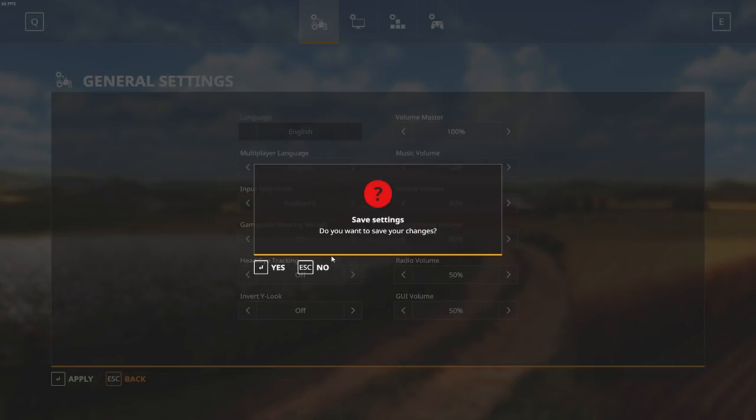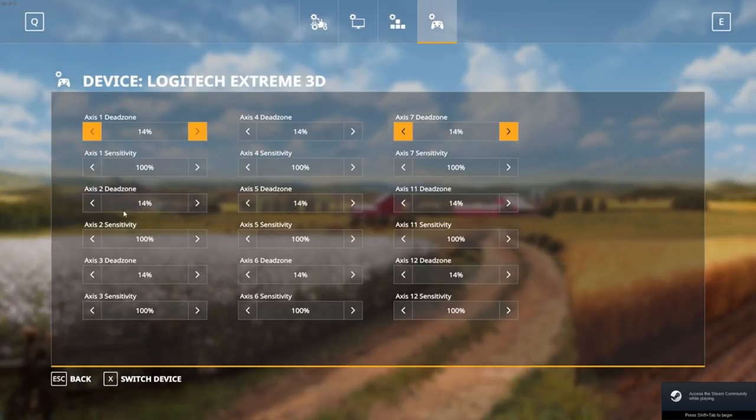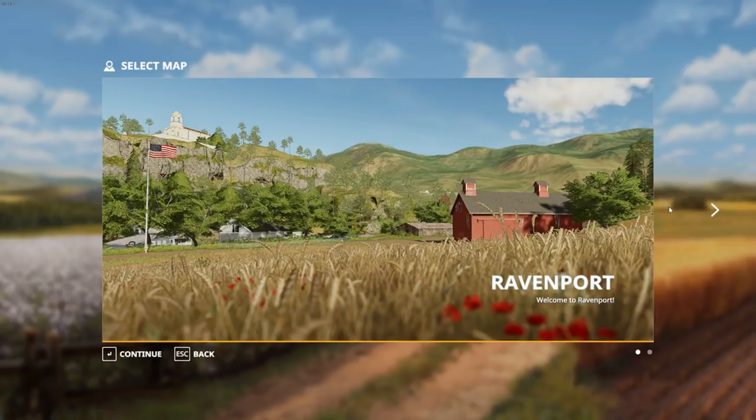Okay, go back. Now what will happen if we do only this — our controls will usually stay the same, but many of you may experience them being changed. I'll apply that, then go to Career and start a new career with Ravenport. Hit start. Now this is one important step — I was struggling at the beginning, I set up everything, jumped into the game, and none of my options worked.